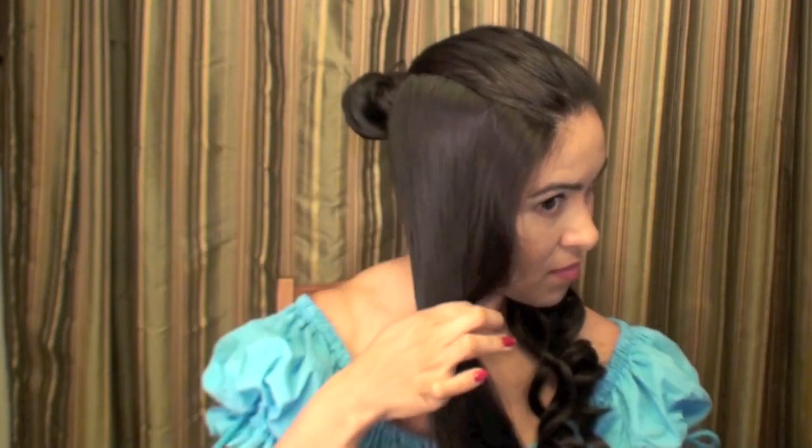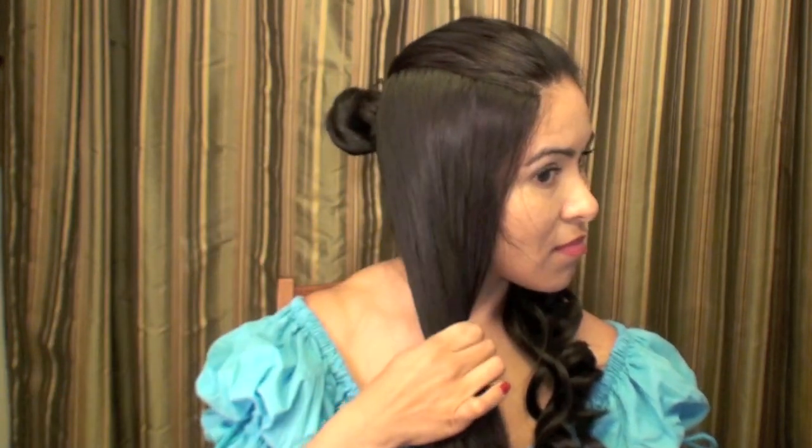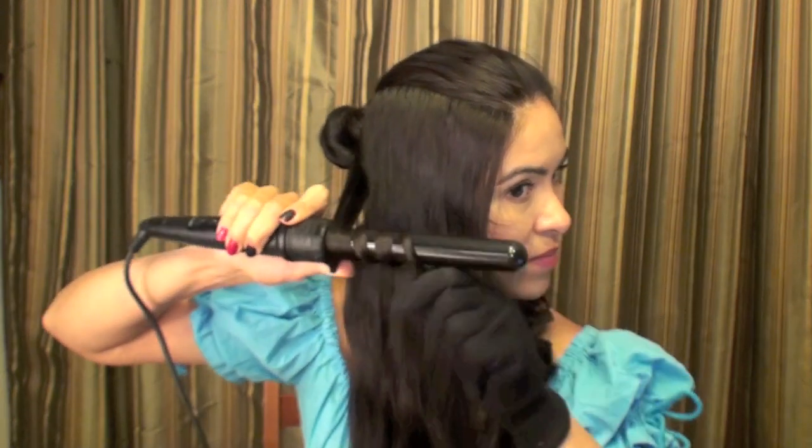If you have wavy hair, you can choose to straighten the top part so that it falls nice and neat. Now I'm going to wrap my hair around the clipless curling iron.